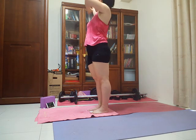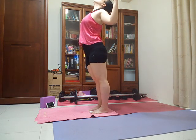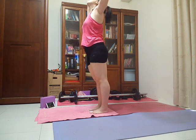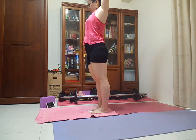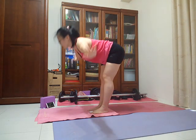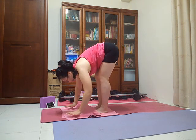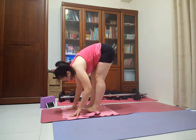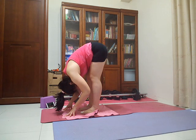As you exhale, cactus your arms, drawing your elbows down, lifting your chin and your gaze. Circle your arms down and around, breathe in, come back to tall mountain. As you exhale, hinging from your hips, come all the way down into Uttanasana, standing forward fold. Pause here in standing forward fold. Feel free to bend and straighten one leg at a time as you open up your hamstrings and the backs of both legs.